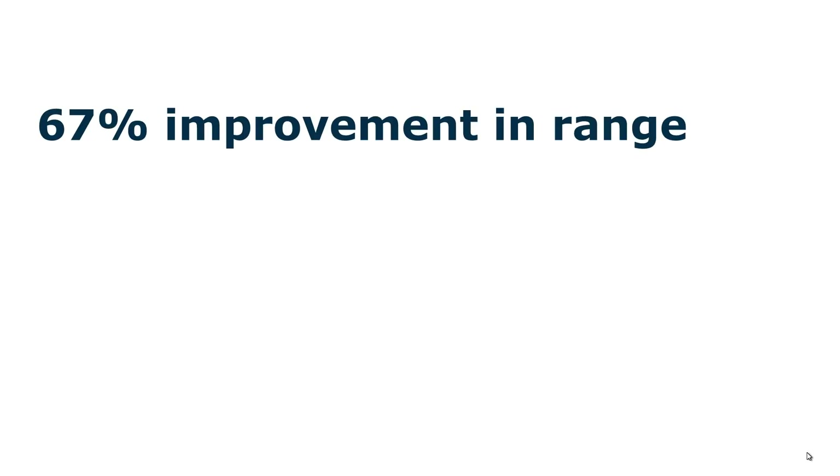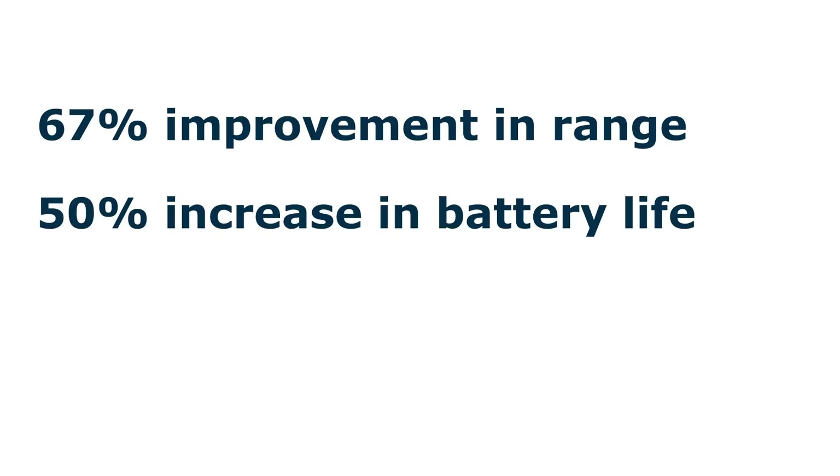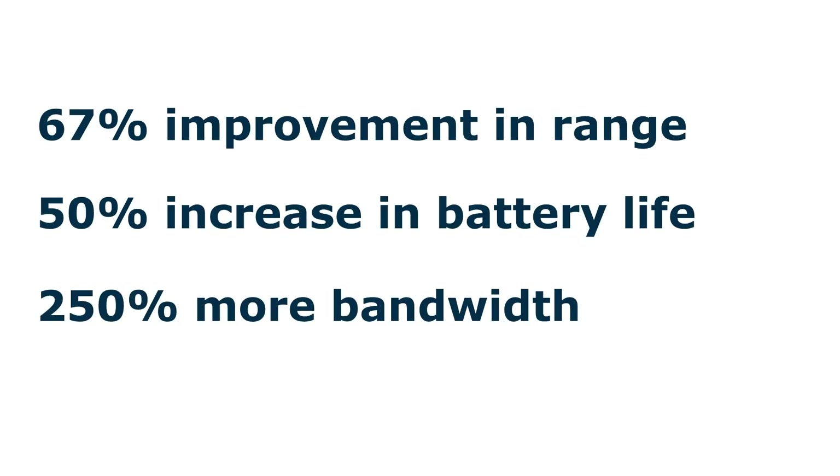In case you're wondering, let's get into why Z-Wave Plus is better than regular old Z-Wave. Z-Wave Plus is comprised of a new Z-Wave standard and a new chip. The chip offers a 67% improvement in range, which makes your mesh network stronger. It also boasts a 50% increase in battery life and a 250% increase in bandwidth, improving response speed and signal reliability.